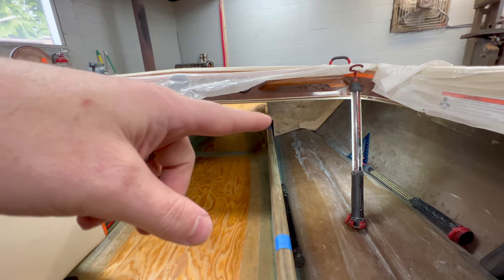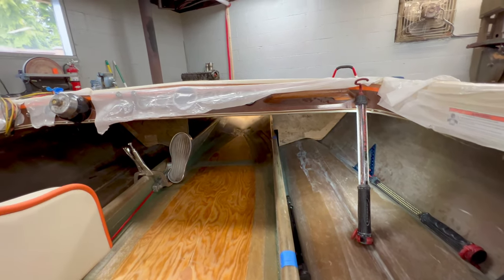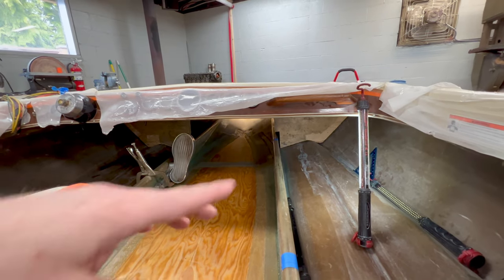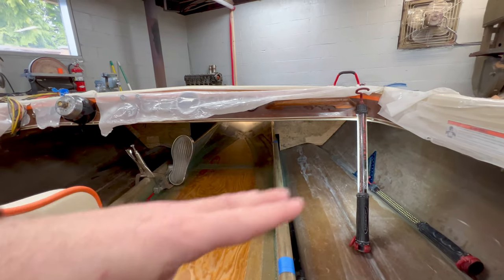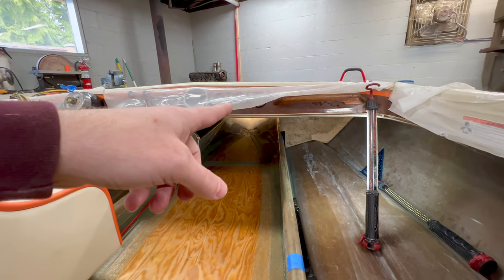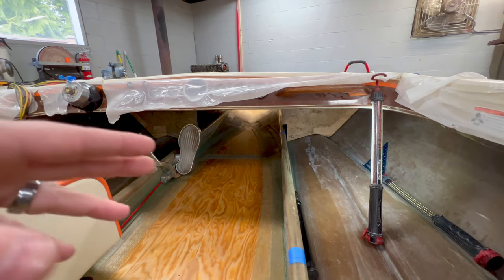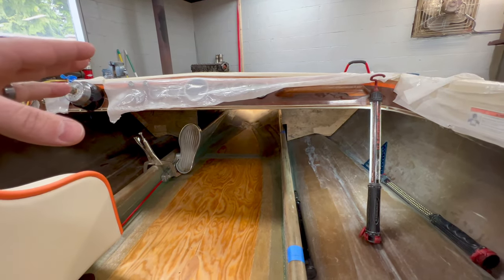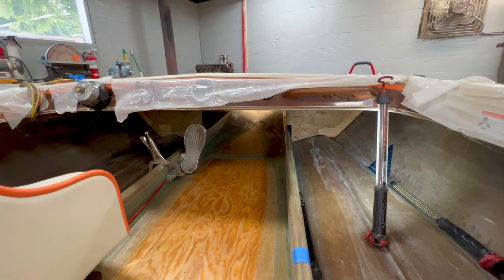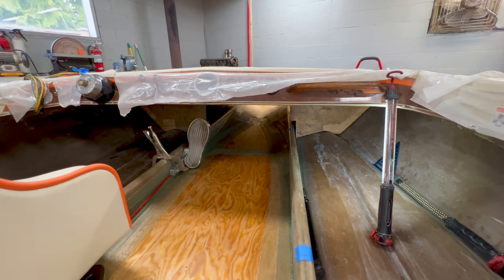I'm going to make it hard on myself because I want to leave these old ones in — the bow came down a little when I pulled them out, so I have them in there to hold the bow back up, and I'm going to have to work around them. I don't really want to work on the back bulkhead first because that means I'll still have to crawl through it to get to the front. It's arts and crafts time — time to take some cardboard, tape, and scissors, cut up a template, and I'll bring you back once I have my templates made.